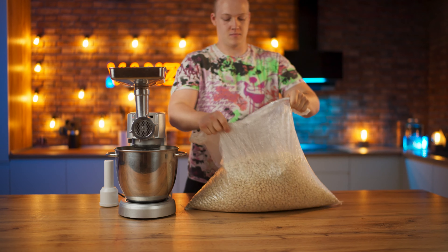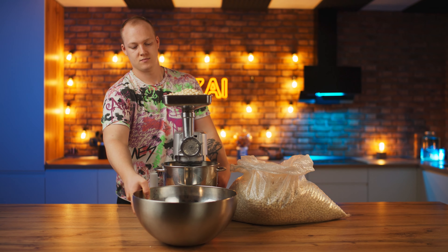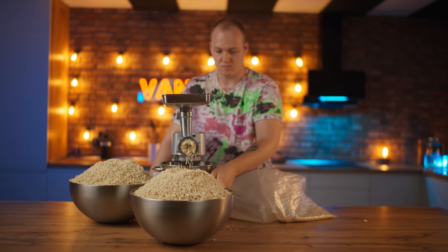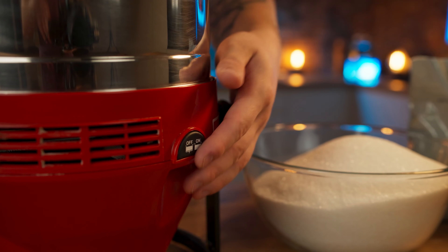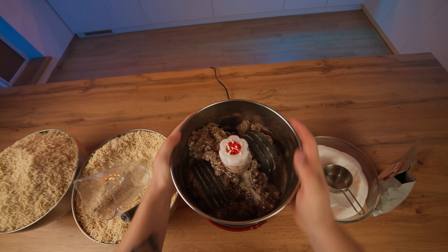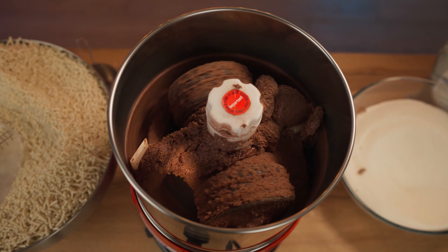Let's start our cooking with the nuts. There are 20 kilograms of them here. We transfer them into a meat grinder and grind them through a small nozzle. Now we'll need a melange, sugar, and cocoa. We collect one kilogram of crushed nuts, then turn on the melange and pour them in. At first, while the mass is dry, it can stop, so we'll help it out. Then add in some sugar and cocoa powder. After about 40 minutes, we'll get a chocolate nut paste.